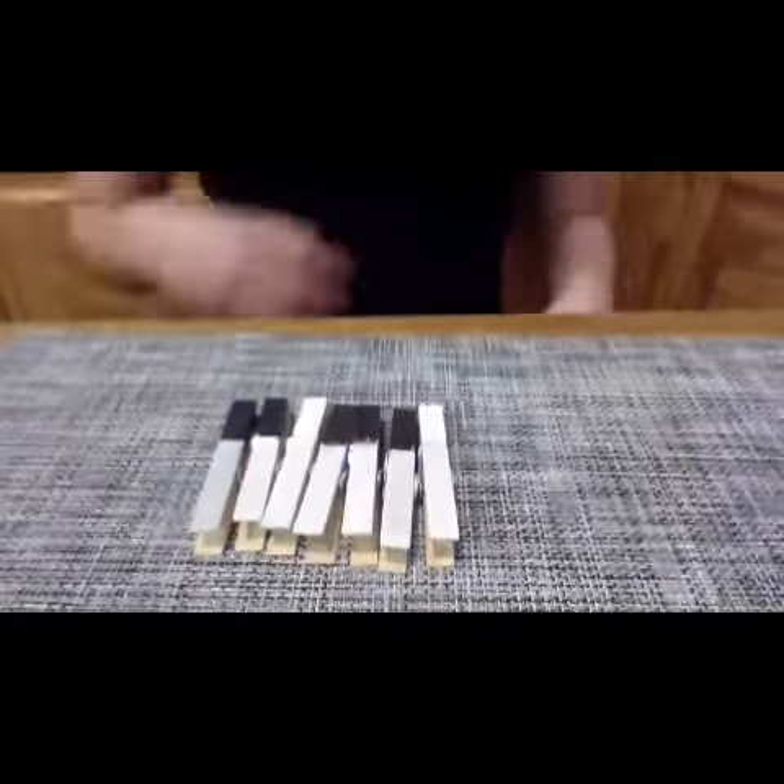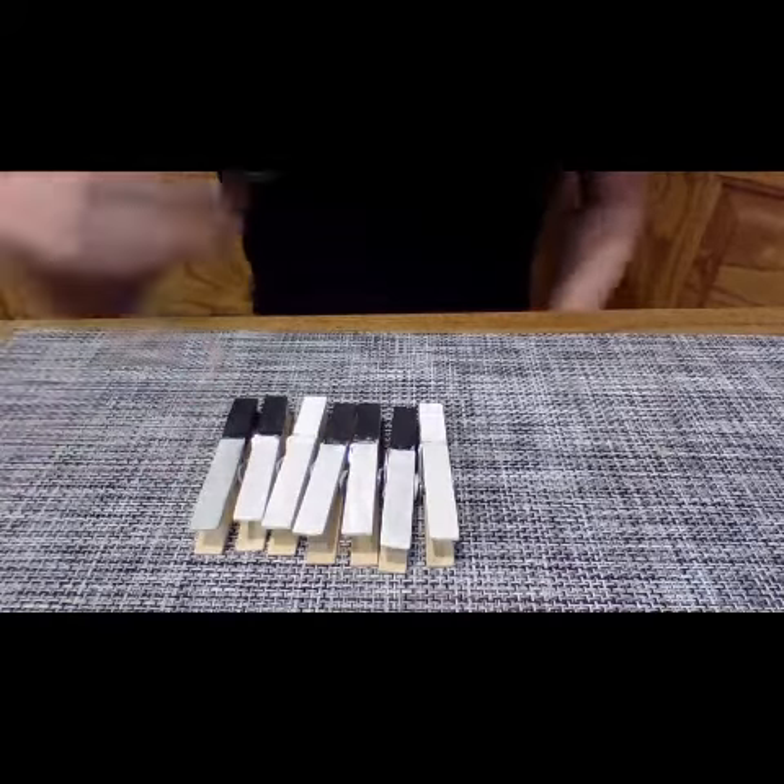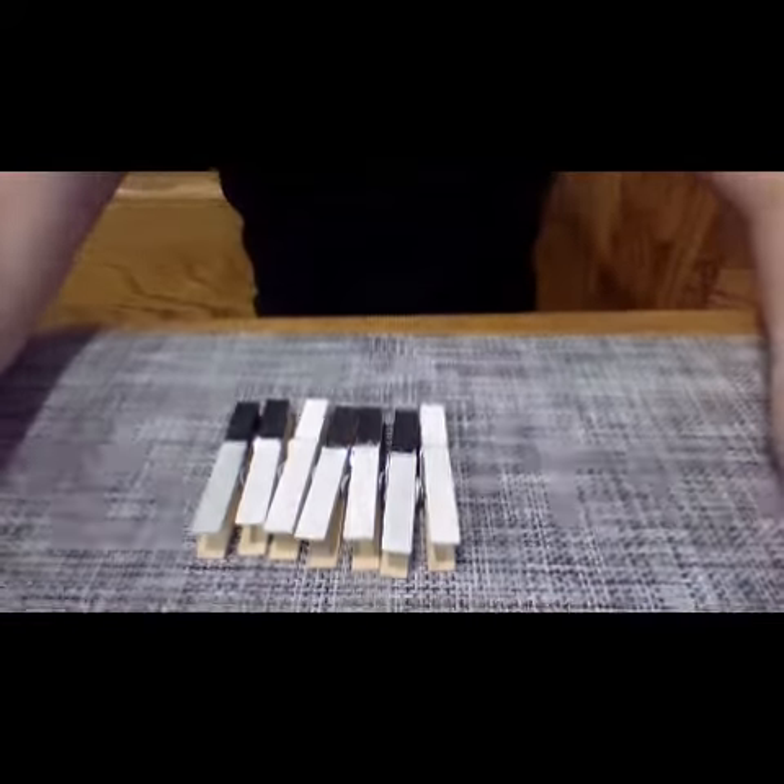Hey guys, so today I did a craft and it's pretty fun and it's not too hard. What you'll need is black paint, white paint, and clothespins. You can make a piano like mine with black on the top and white on the bottom of the keys, or you can design it your own way.